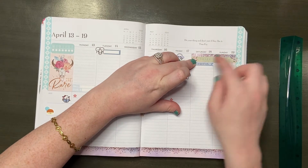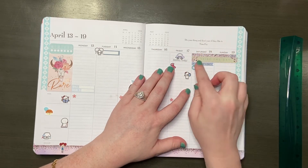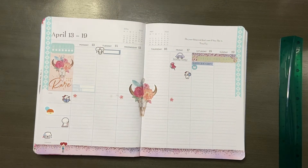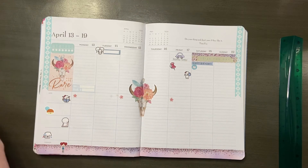On Saturday I have a birthday to remember, so I'm marking that with an old happy birthday sticker from Erin Condren that I got a while ago, and then a cake sticker from a Recollections sticker book. That's literally everything going on on Saturday.